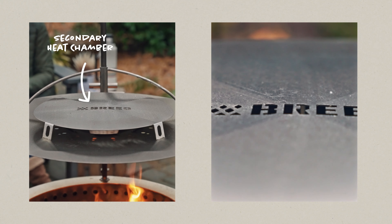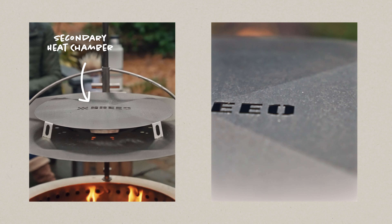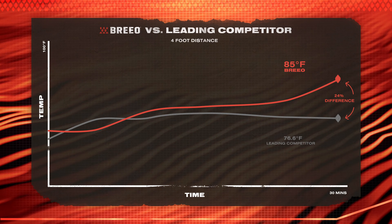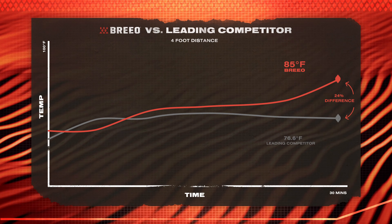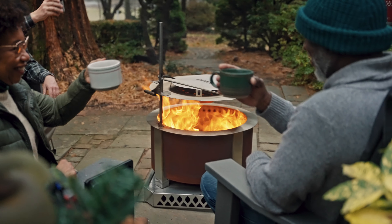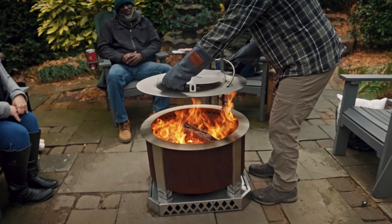Then we have the secondary heat chamber. This captures the air that made it through the exhaust holes and keeps it from going directly up. We not only honed in on the most efficient design for a heat deflector, but also learned how it compares with other products on the market. Through our testing using temperature nodes at varying distances, we found that a Brio fire pit with the heat deflector is 24% hotter than the leading competitor. All of this is so that you can extend your fire pit season even when the temperature drops.